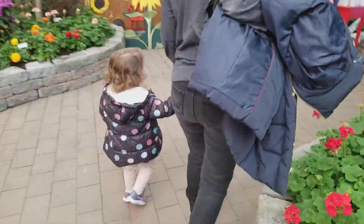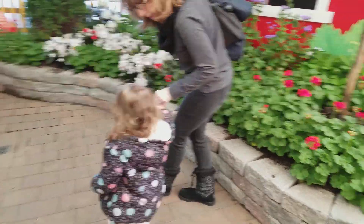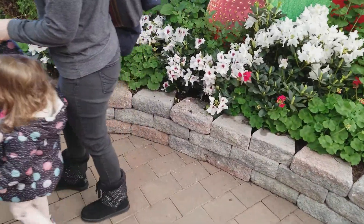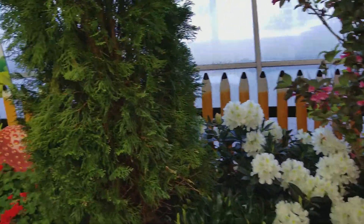Do you want to plant a seed in the pot? Let's do it! We've got a lesson to tell us what we need to do. Let's do it, bud.